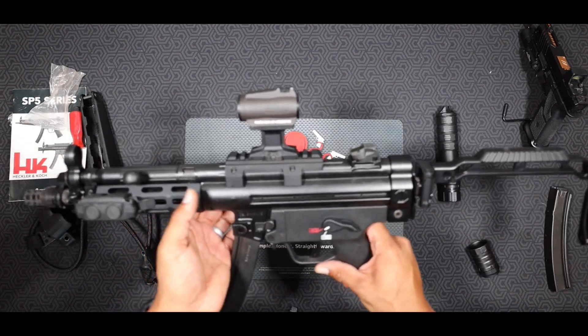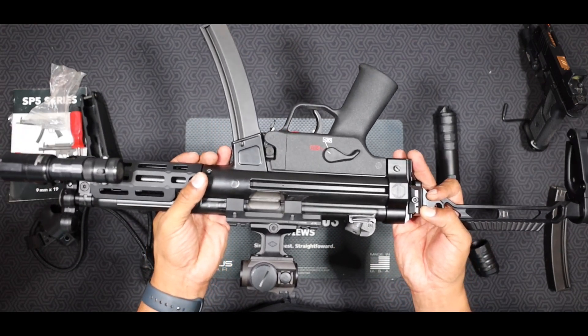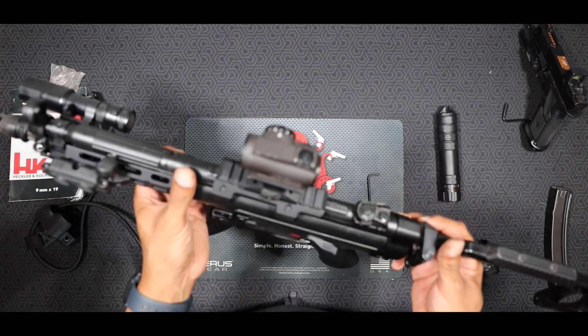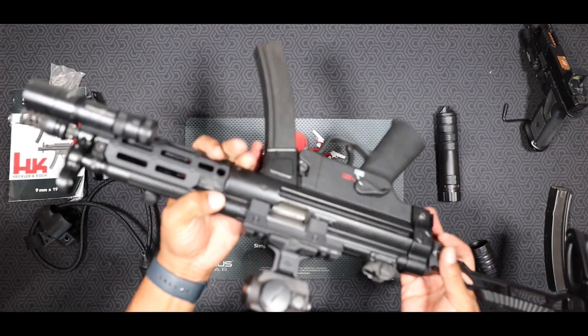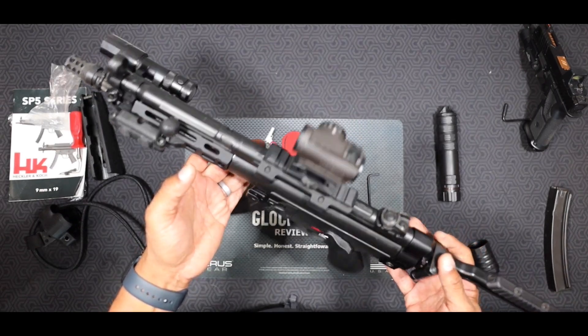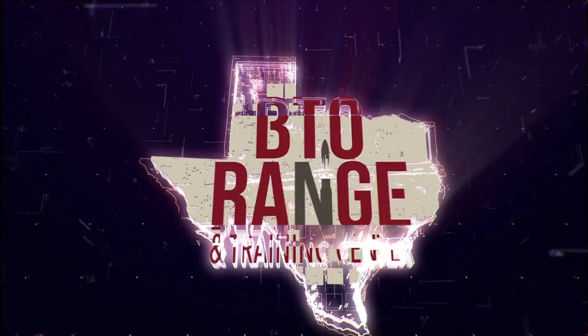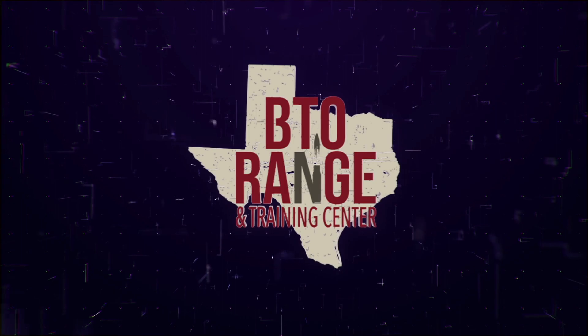Next, we're going to go ahead and get this packed up, taken down to the range, and show you how this shoots suppressed and unsuppressed — so you're able to see how flat this shoots and how nicely it shoots. Today's range time is sponsored by Big Tex's Ordnance Range and Training Center in Conroe, Texas.